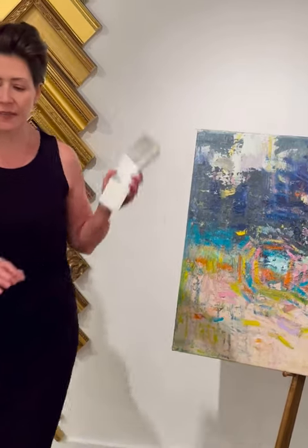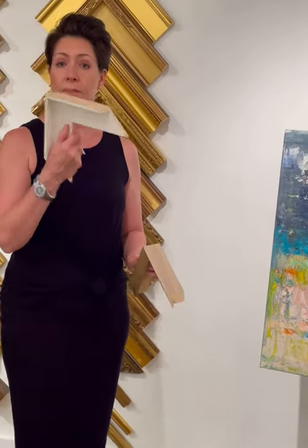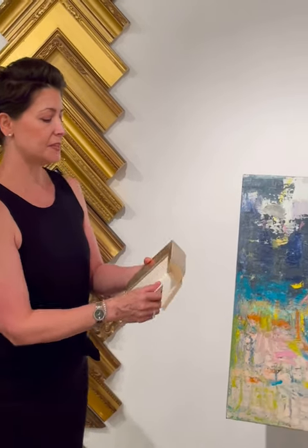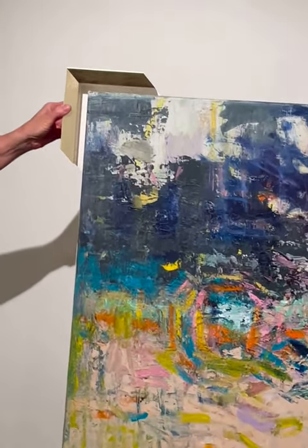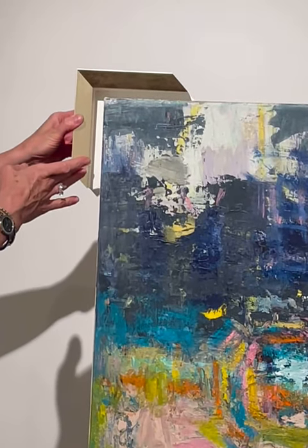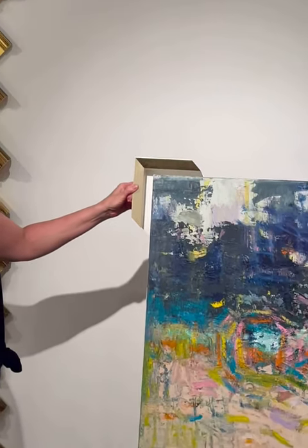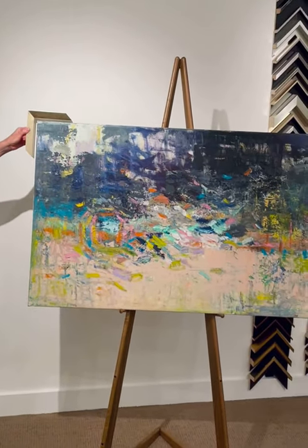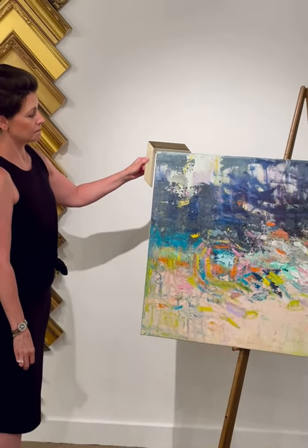And then if you can't find the color that you're looking for in a frame, you can do a cap. So you take just a plain float, which we have in all different colors, and I put this cap on — and look at that. Now you have the face of a larger face than really any of the floaters that we have. And that's crisp white underneath. And you've got a beautiful hand-made combination.